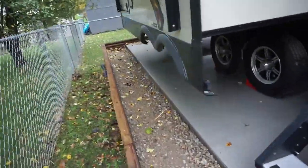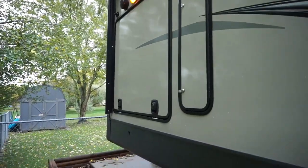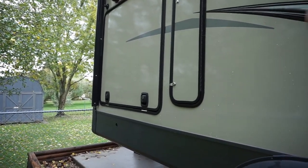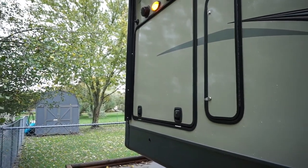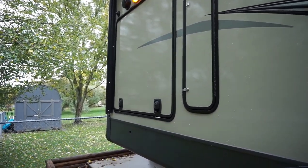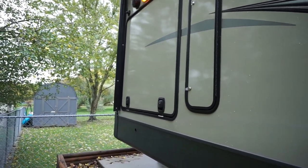I also want to mention — if you have an outdoor kitchen, we do. However, there's no sink and no plumbing, and the refrigerator in there is turned off. But if your trailer has a sink with a faucet in the outdoor kitchen, you're going to have to purge those lines as well. So don't forget about your outdoor kitchens.